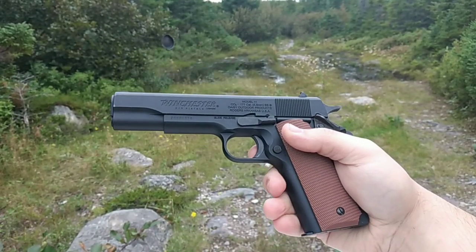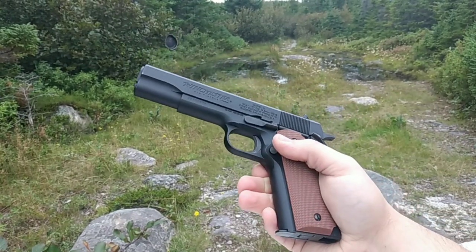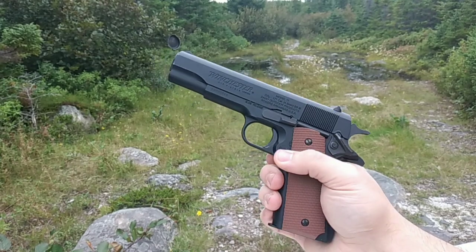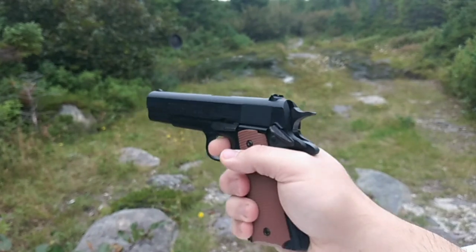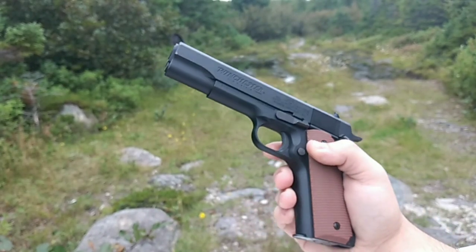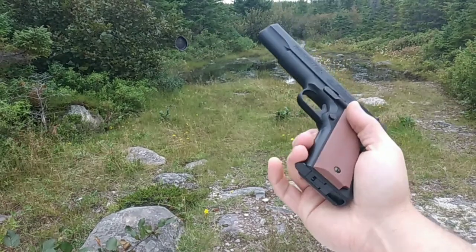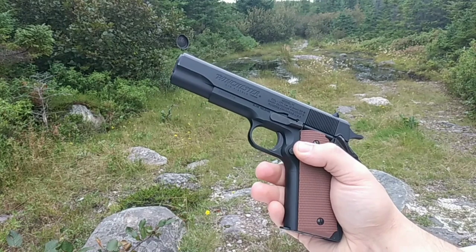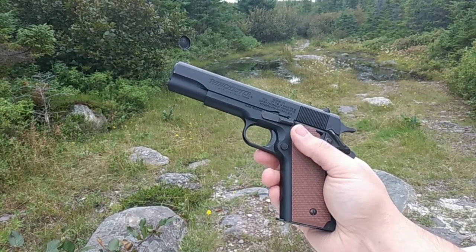This is the Winchester Model 11, modeled after the 1911. It's a CO2 pistol with blowback — hefty, solid make, easily loadable. It's pretty much like the perfect little toy to learn a little bit about gun mechanics and stuff.